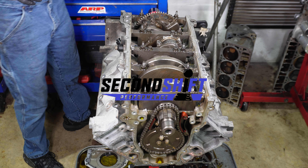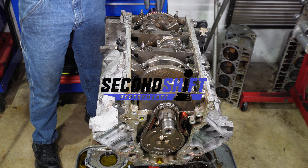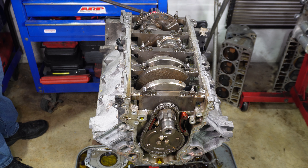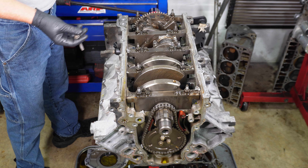There was one last thing that we wanted to explore on this motor before we're done with it. Not that it really matters — this motor is toast — but we never took out the lifters.